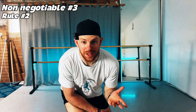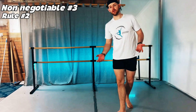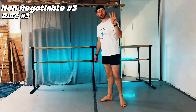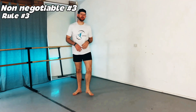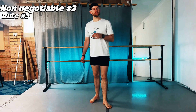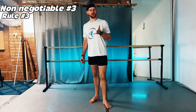Rule number two: adopt the two-to-one ratio. For every two intense classes, do one session of mobility or stability only. This prevents overtraining and protects your Achilles, one of the highest injury points for dancers over 40. Rule number three: micro recovery in every class. Between combinations, shake it out to keep blood flow moving. Between adagio sides, release your glutes and hip flexors. And before you jump, do some calf raises to ensure your ankles are stable and ready.